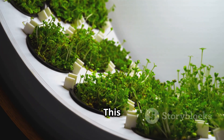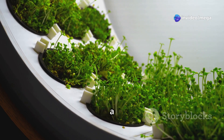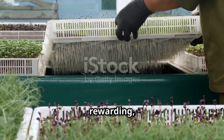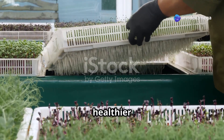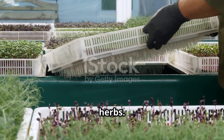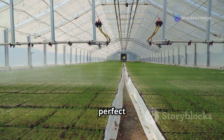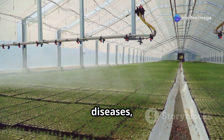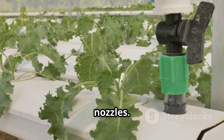Aeroponics is an innovative method revolutionizing the way we cultivate herbs and vegetables. By suspending plant roots in the air and misting them with a nutrient-rich solution, aeroponics provides an optimal environment for growth. It offers better control over growing conditions, leading to healthier plants and higher yields — particularly beneficial for urban gardeners with limited space. The roots receive the perfect balance of oxygen and nutrients, and the absence of soil means less risk of soil-borne diseases, making aeroponics a cleaner and more efficient growing method.